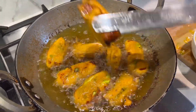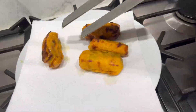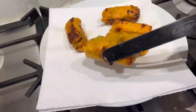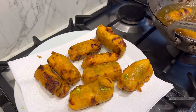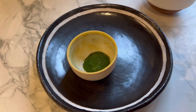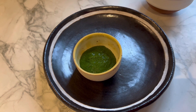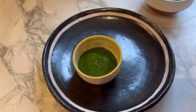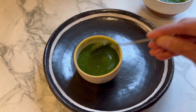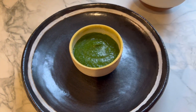Look at those! The leftover chutney will keep really well in the fridge for 4–5 days, so make the most of it. I'm going to serve the pakoras here with the chutney.